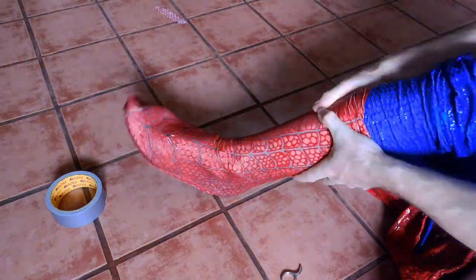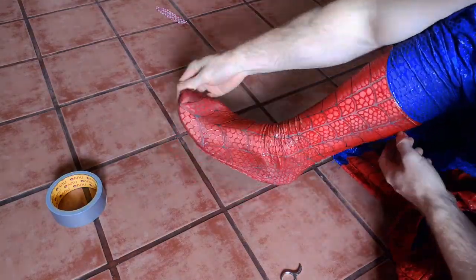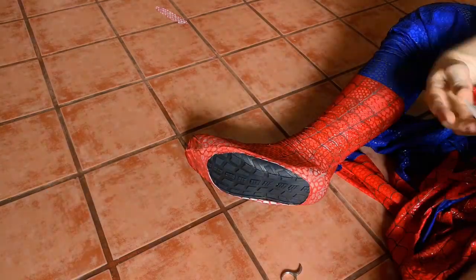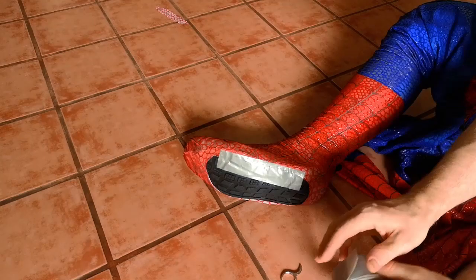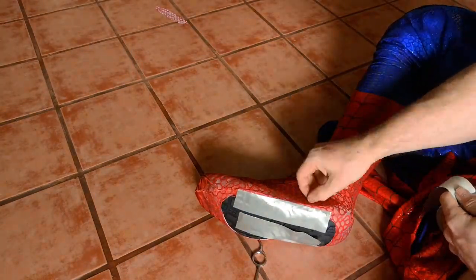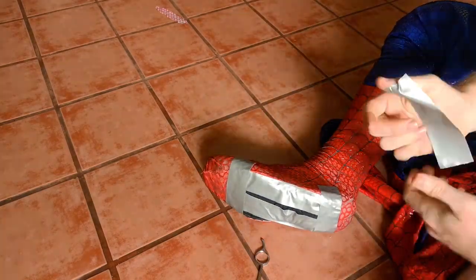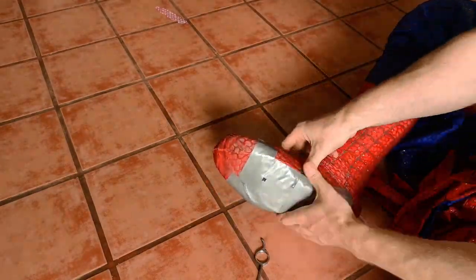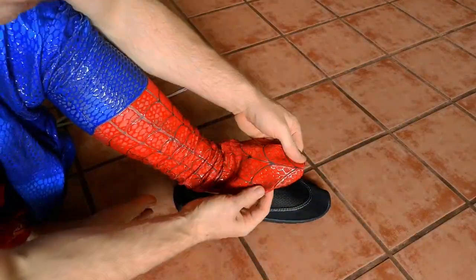Right now you're going to need to pin the fabric of the costume to the shoe. It's great to use sewing needles for that if you can, but you can use duct tape and you're a lot less likely to prick yourself. Now that the shoe is taped to the suit, you're actually ready to start sewing it together.